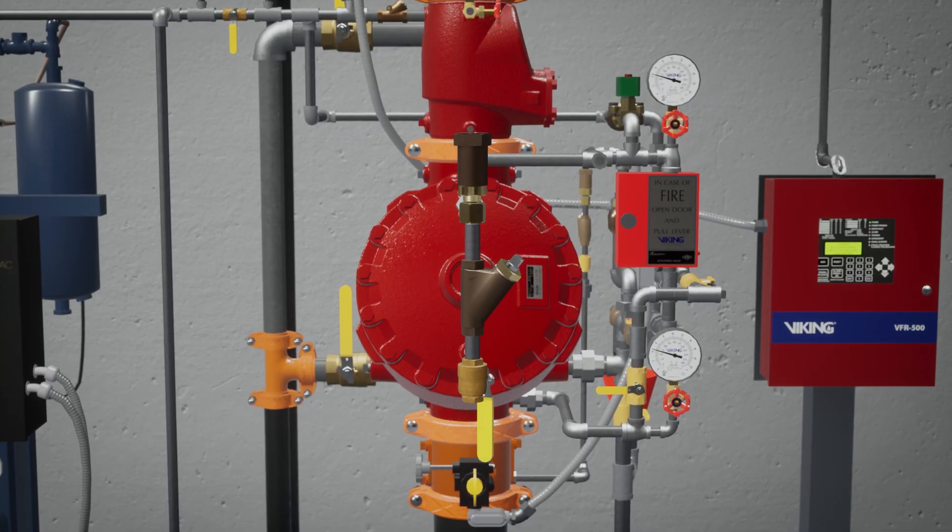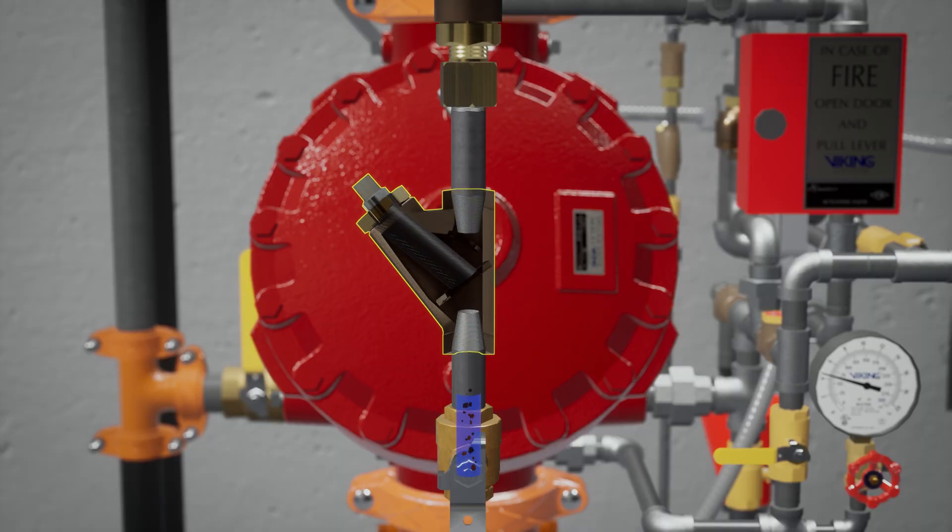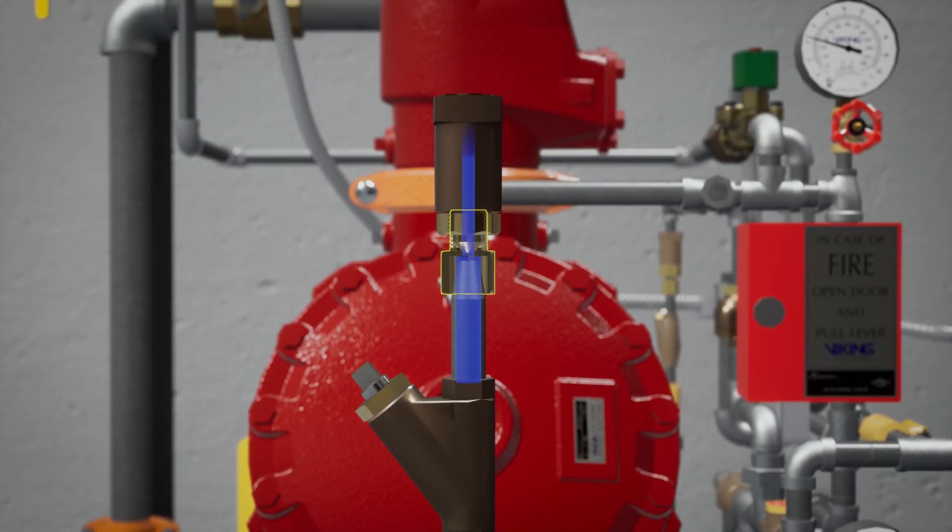The prime line directs water to the prime chamber of the deluge valve. The prime line consists of an open priming ball valve, a Y strainer, a restricted orifice, and a check valve. The Y strainer keeps debris from entering the restricted orifice. The restricted orifice reduces the rate at which water can enter the prime chamber, ensuring that prime water will drain faster than it can be supplied.